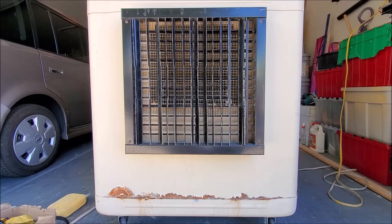Today, we're going to show you how to install a new drain plug on a swamp cooler. This particular one is a Masterco Mobile. These principles you could use on pretty much almost any swamp cooler. Let's get started.